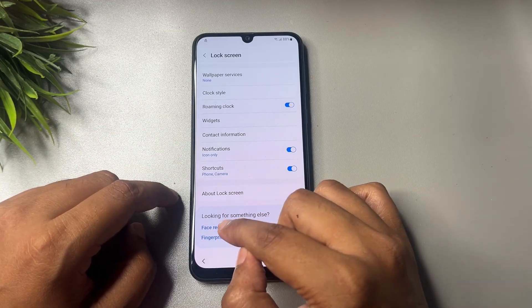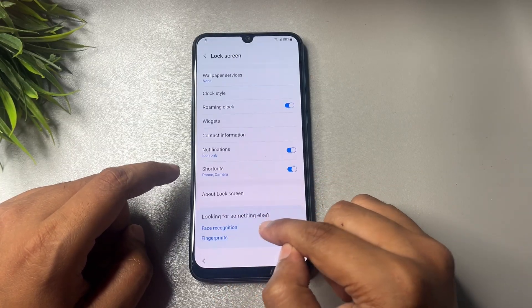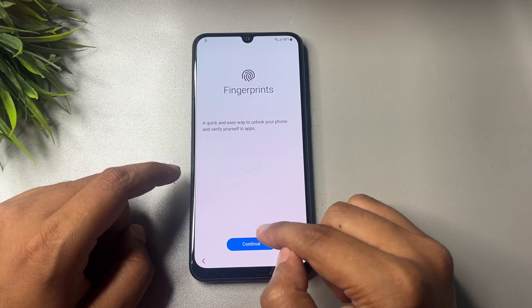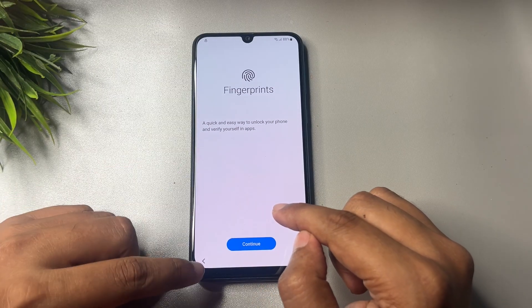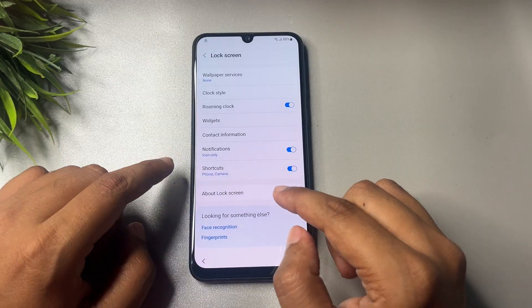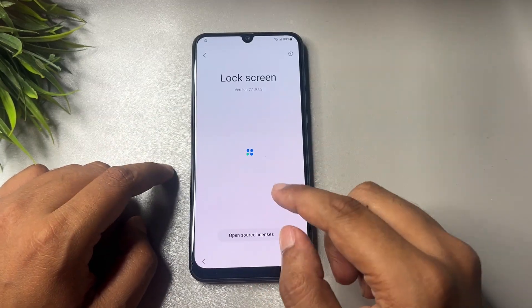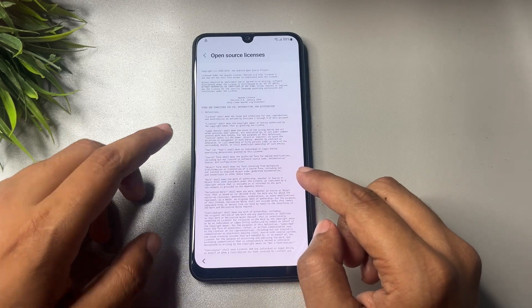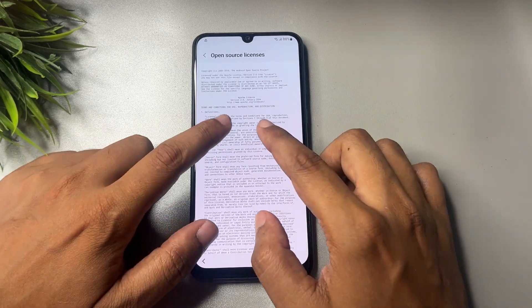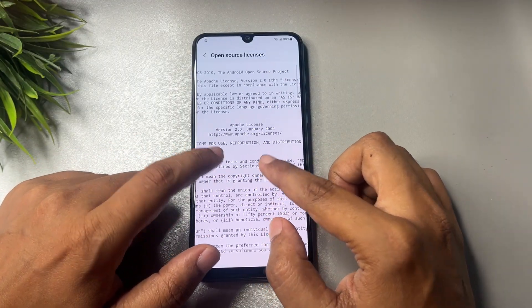Now repeat the process with the Fingerprint option — tap on it seven times: one, two, three, four, five, six, seven. Go back. Now tap on 'About Lock Screen' and open the Source License. You will see a lot of text. Scroll to find a web address and copy that web address.